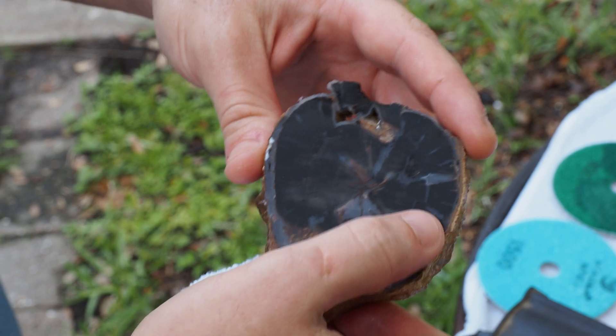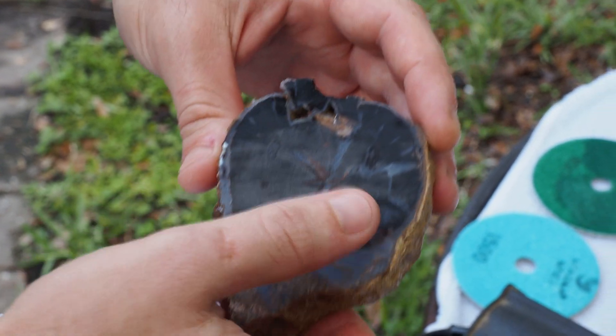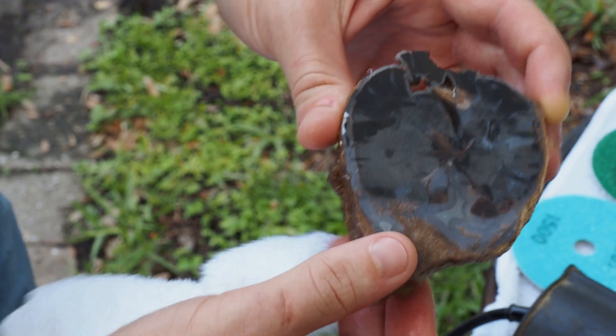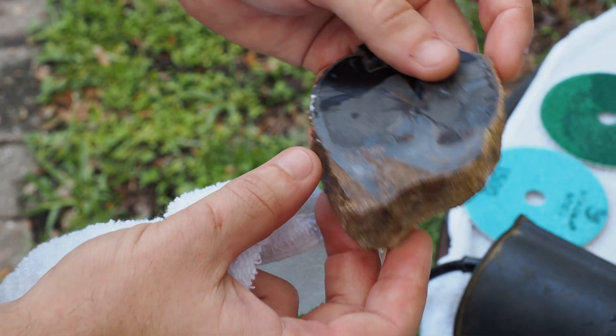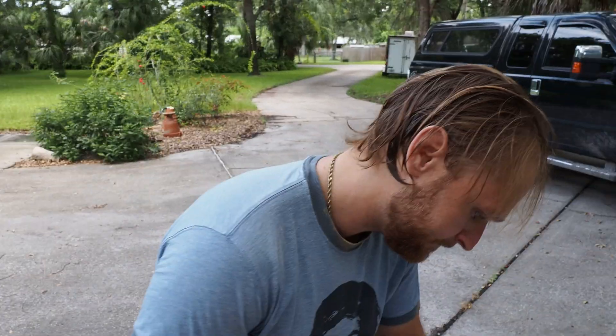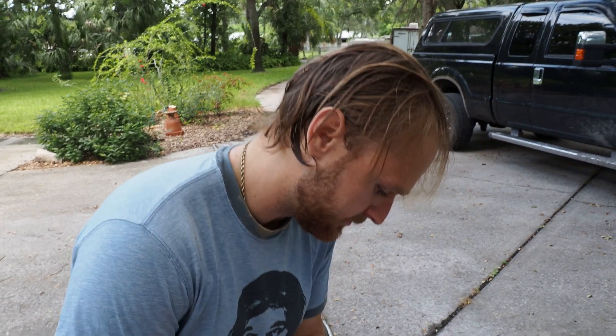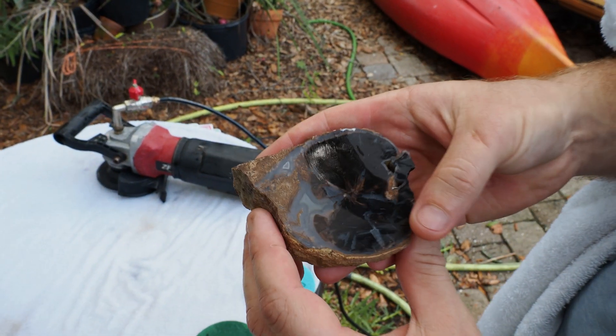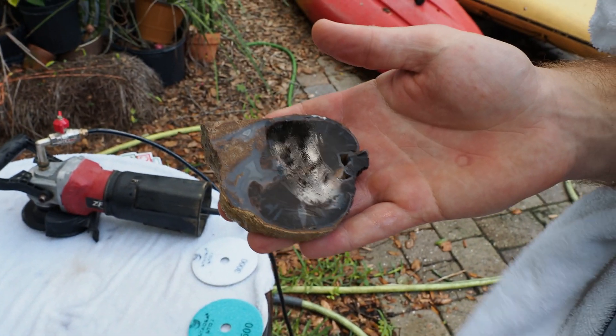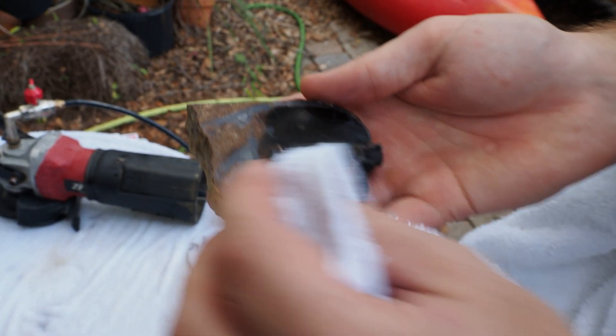That's about what it should look like after the first 50 grit pass. We can see we have a little bit of some scratches on it and the spur is completely ground down — that's where that was. Then we switch up to the 400 grit. I usually put them face-up so I know that I've done them. Checking the polish after the 400 grit is pretty important because you don't want any of the deeper scores from the 50 grit to still be there.